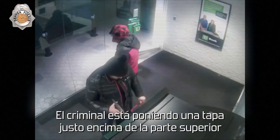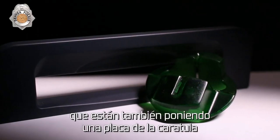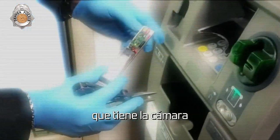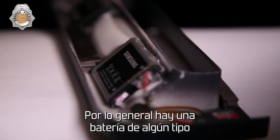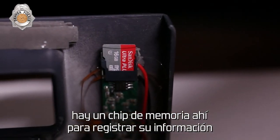The criminal is putting a cap right over the top of the cap that's on the ATM, which you'd never even know. They're also putting a fascia plate, which has the pinhole camera. There's usually a battery of some type, a small little motherboard, and a memory chip in there to record your information.